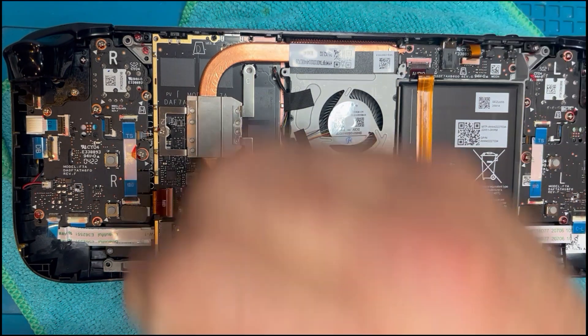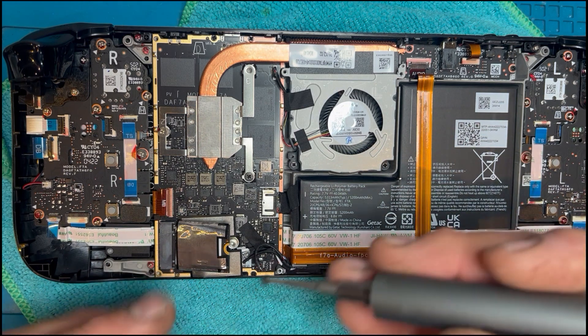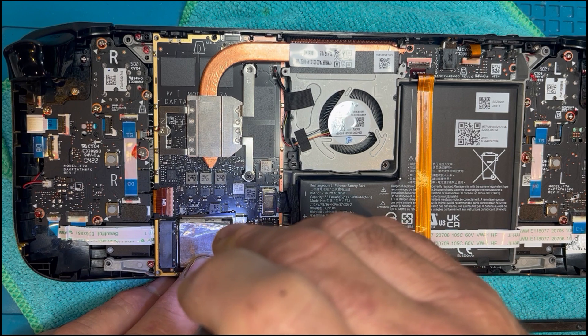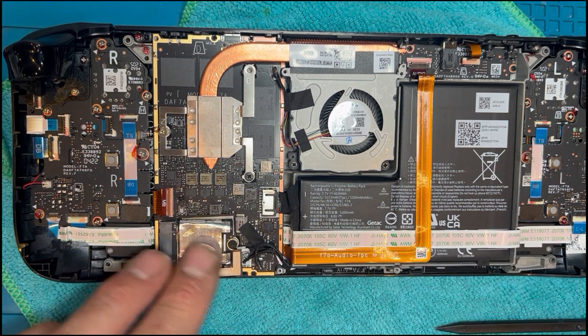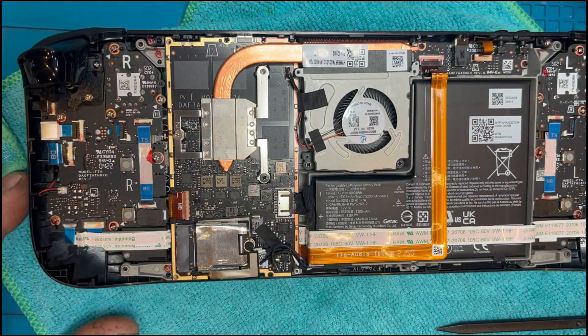Once we swapped over the little jacket, pop the screw back in and it's just a reversal of what we've already done. Just remember that the screws go in specific places, so lay them out to make sure they all go back in the right spots.